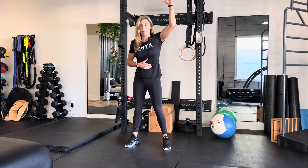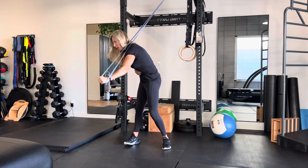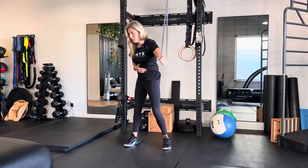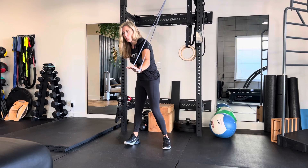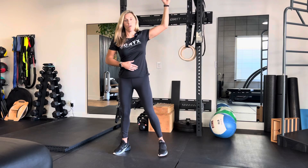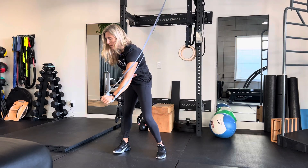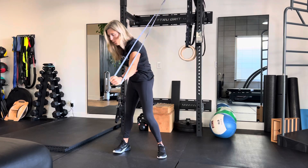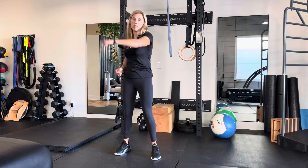You want your shoulder set, abs engaged, and you're just going to power down and repeat. If you want to add a little extra challenge, you're going to do an eccentric move back. The further away from the resistance band, the more challenging it will be. You want to get the motor pattern where you're engaging your abs before doing the movement.